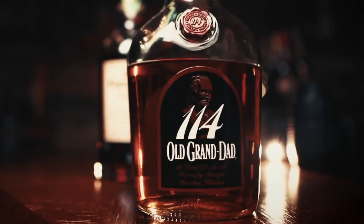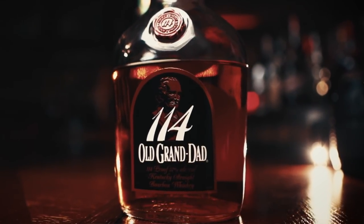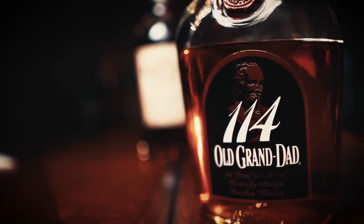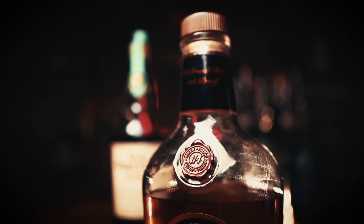First up is Old Grandad 114. It's the high proof, high rye budget hitter that everyone knows and loves. Throughout 2016, it was believed Jim Beam was gonna discontinue all Grandad 114. In February 2017, Beam changed their mind and we started seeing more of it available. It's bottled at 114 proof with a mash bill of 63% corn, 27% rye, and 10% malted barley to round it all out.